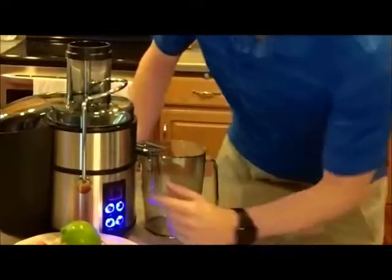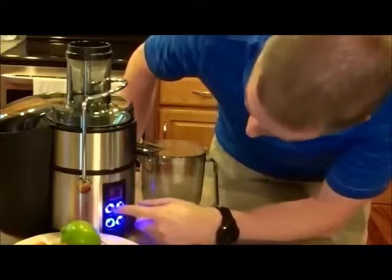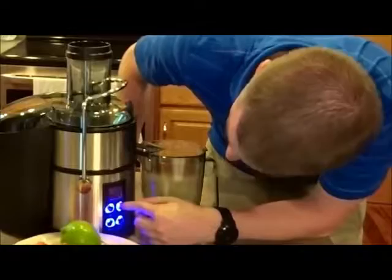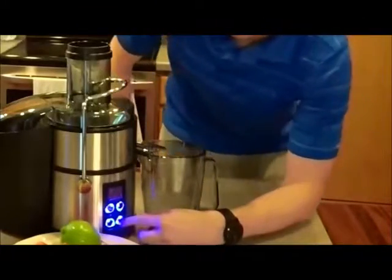That turned on the main display up front here and it's flashing a one, which is the speed setting. Why don't we start off at two and just see what that does for us.